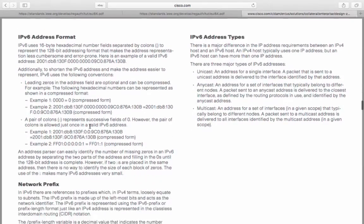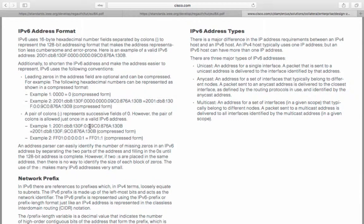The IPv6 address format. IPv6 addresses use 16-byte hexadecimal number fields separated by colons to represent the 128-bit addressing format, making the address representation less cumbersome and error-prone. To shorten IPv6 addresses, IPv6 follows a few conventions. The leading zeros in the address field are optional and can be compressed. For example, 0000 can be represented as 0 in compressed form, so a full address with leading zeros can be written in a much shorter compressed format.